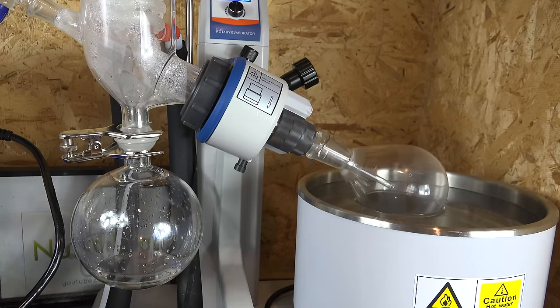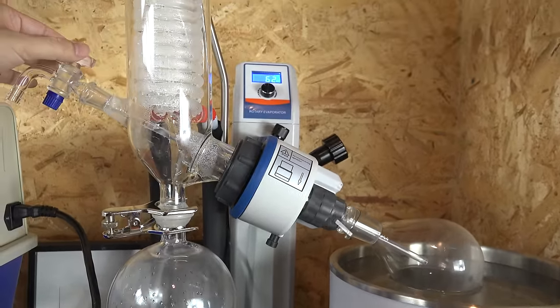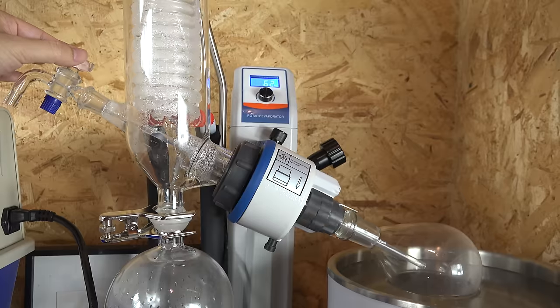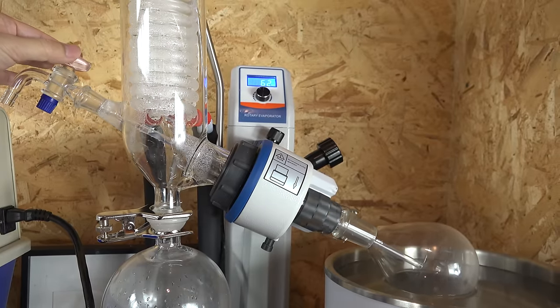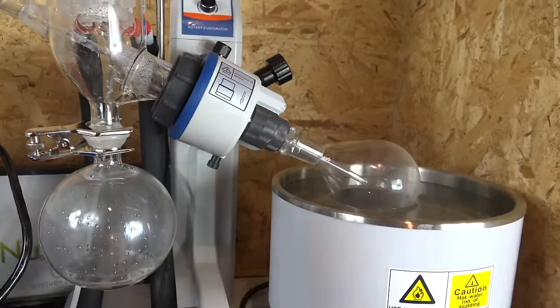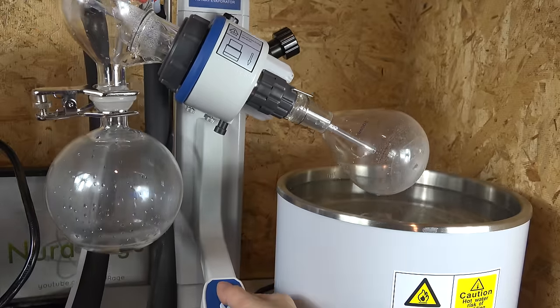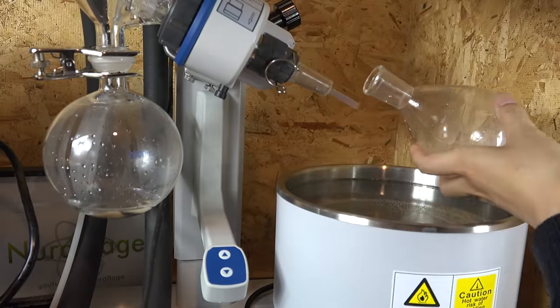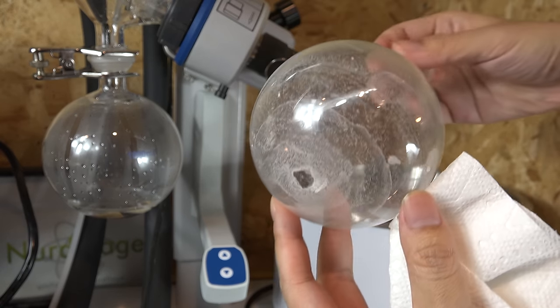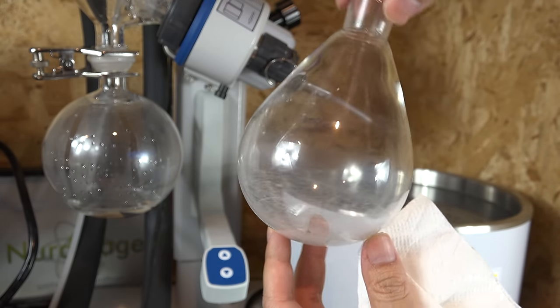It only took about another 20 minutes to finish — all done. To shut it down we first turn off the vacuum and let air into the rotovap, then turn off the rotation and lift the flask. We remove the flask and there is the residual tap water scale that we're pretending is some super valuable product. All of that took just 25 minutes.